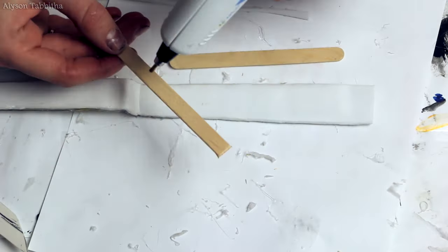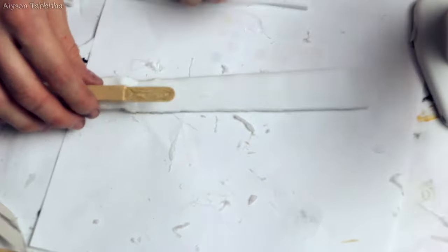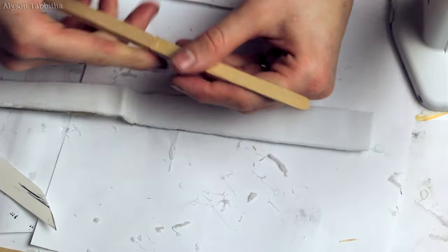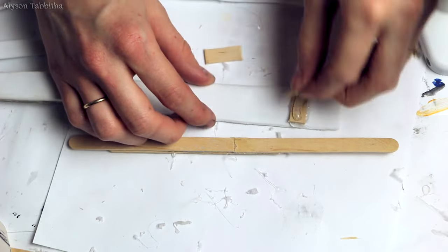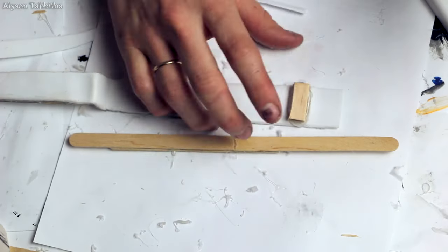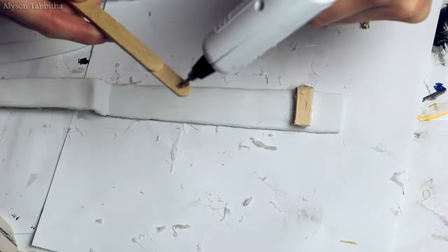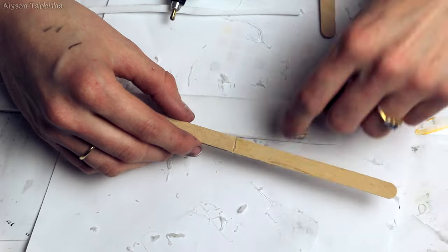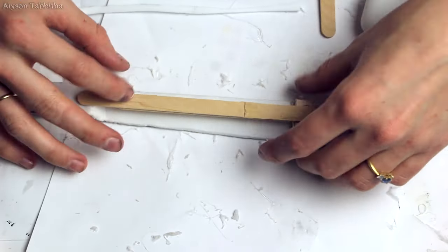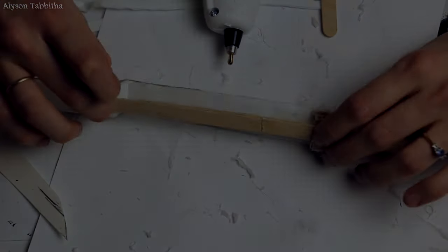Next, I take two smaller popsicle sticks and glue them together to make the weird shape he has on one of his scissor fingers. I repeat the same steps for the rest of the scissor fingers.